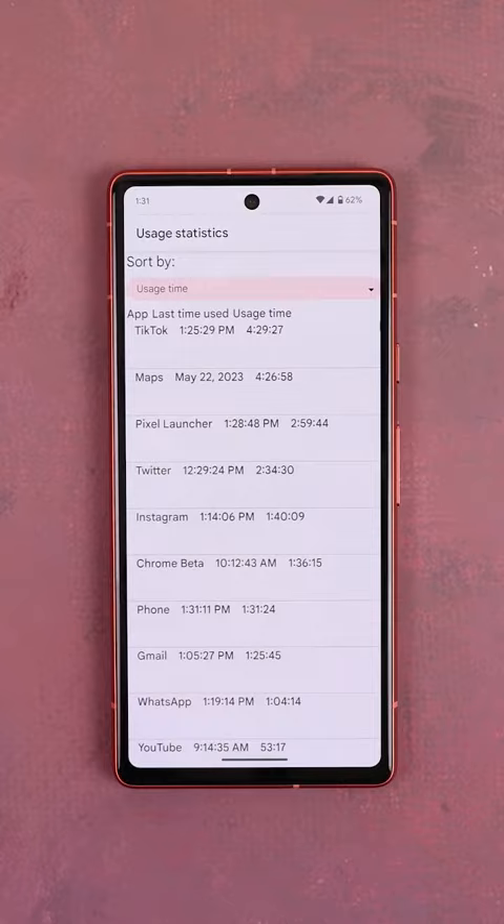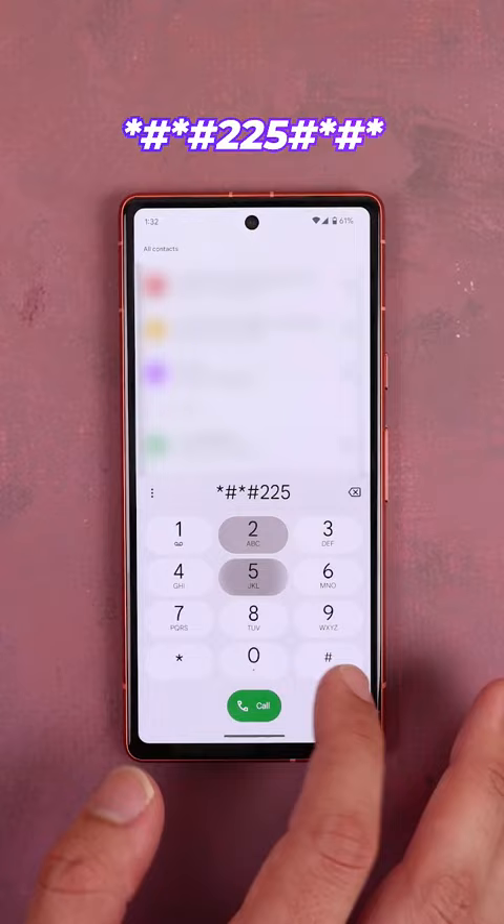Basically all the apps you use the most. Now if you dial *#*#225#*#*, you can see how many events you have on your Google Calendar.